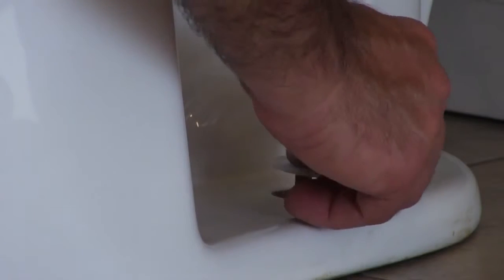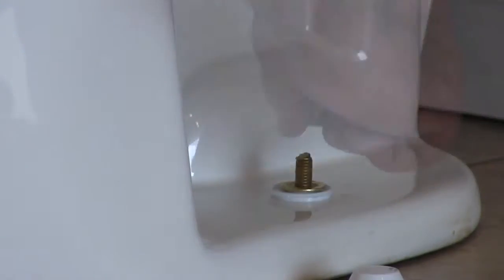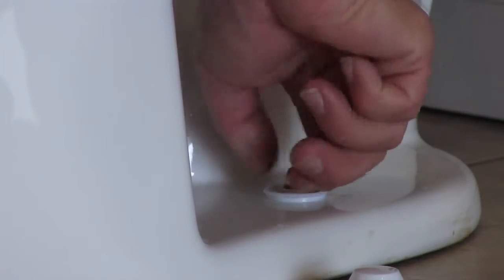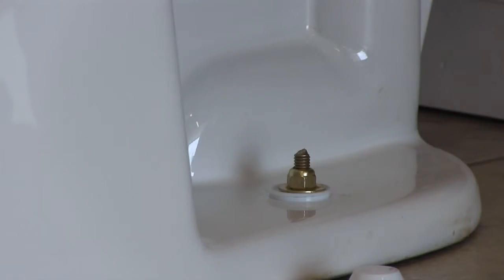The correct assembly here is: the base cap first, washer second, nut third — and then I'm going to start to wrench. It would be a good idea to have a level sitting on top of your bowl as you tighten, making sure your bowl stays level in both directions — side to side and front to back.